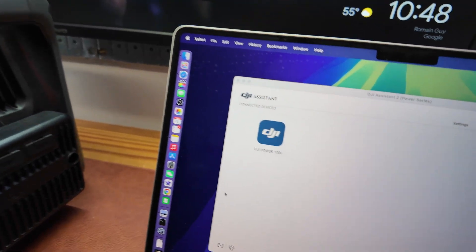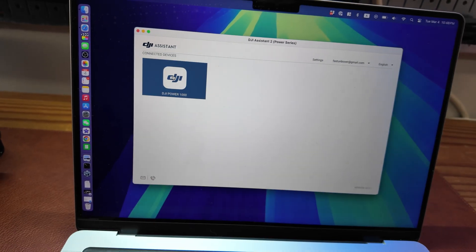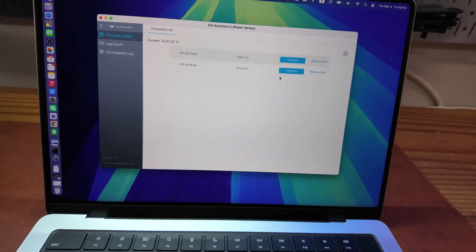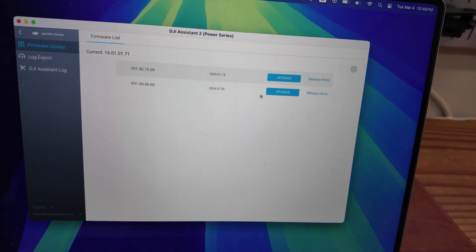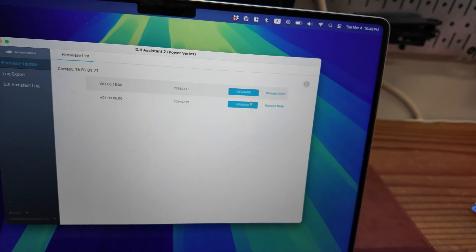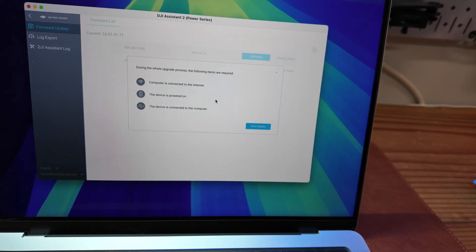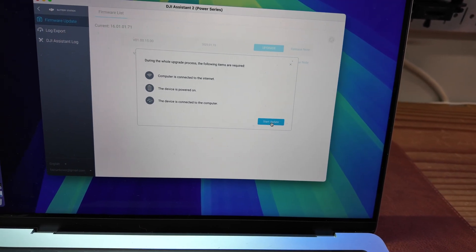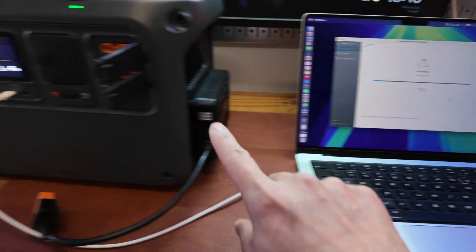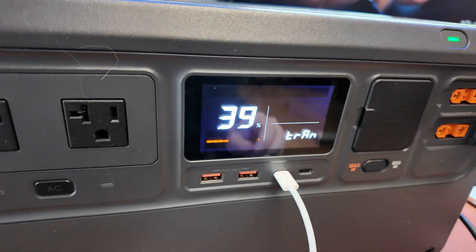Then the DJI Power 1000 shows up in the software. I click on this icon and should be able to find the latest firmware. It looks like this one is the latest, so I'm going to click upgrade. The computer is connected to the internet and the device is powered on. Starting the update now — it is downloading. On the screen here it shows the percentage.